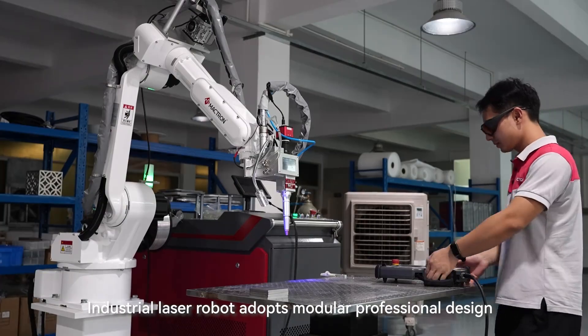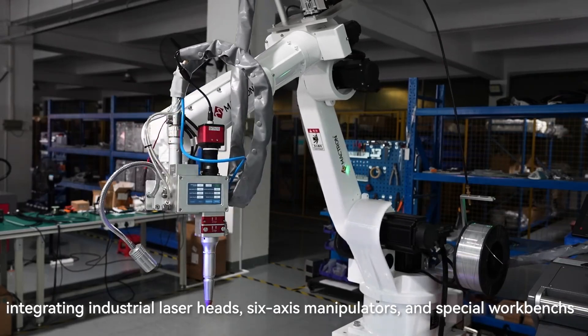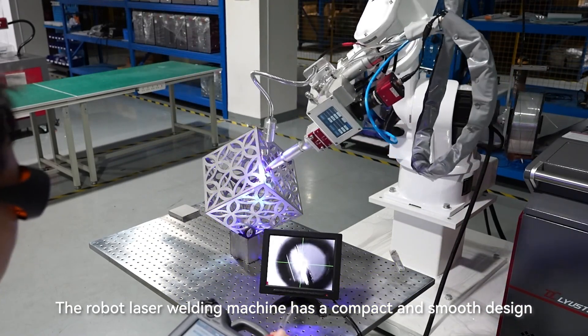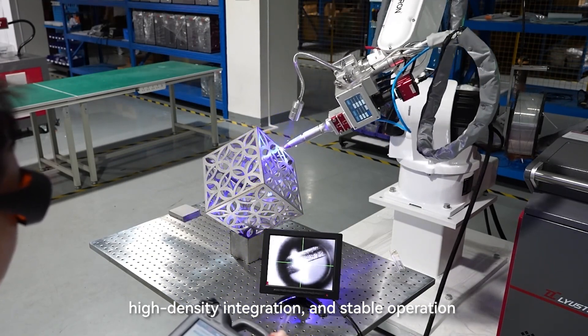The Industrial Laser Robot adopts a modular professional design, integrating an industrial laser head, six-axis manipulator, and special workbench. The robot laser welding machine has a compact and smooth design, high density integration, and stable operation.